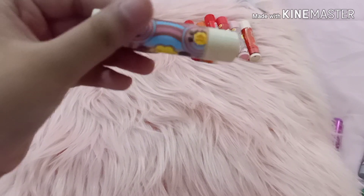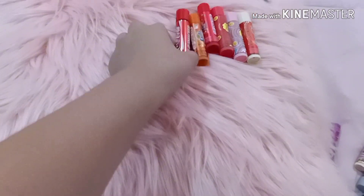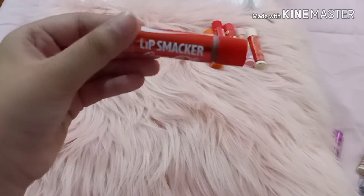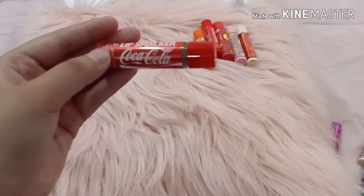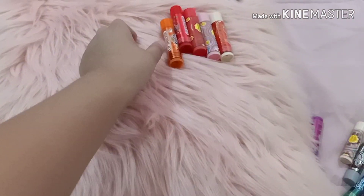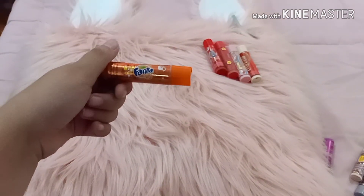This is a vanilla flavor. This is an original Coca-Cola flavored lip smacker. This is Fanta orange flavor and it's really good.